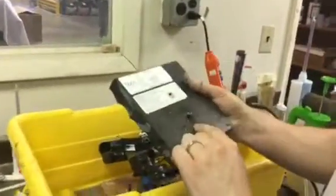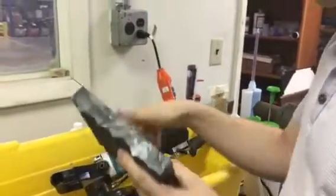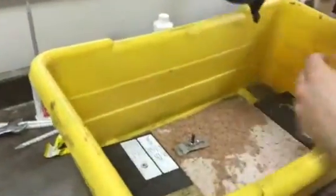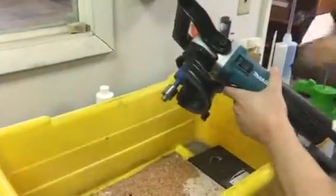We tried it with a masonry bit, but I'm thinking a wet diamond bit is probably going to work a little better. So let's see how we do here. We're using a manual polisher with a water feed.